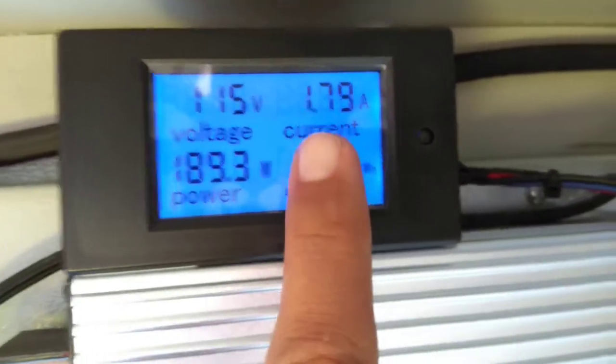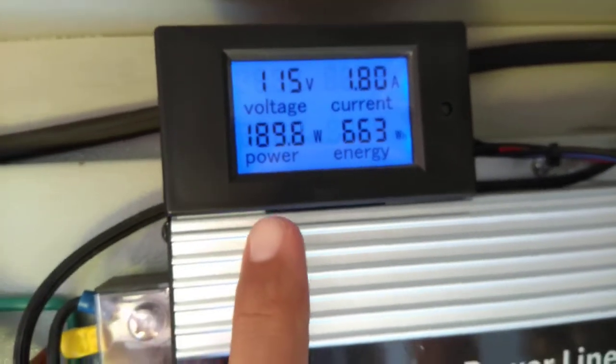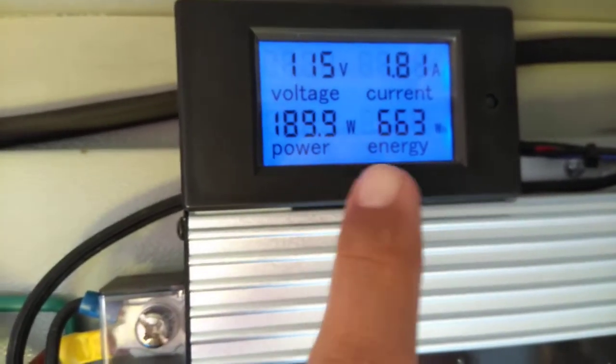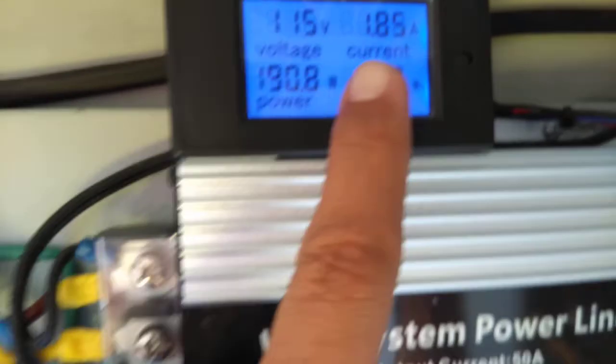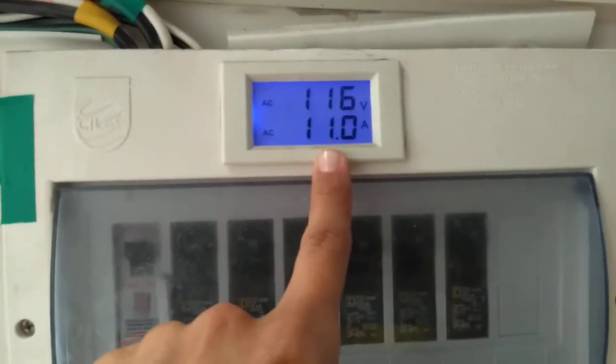It's going to 1.8 amps in AC, 115 volts. Okay, let's see — yeah, more or less 2 amps. It's working.